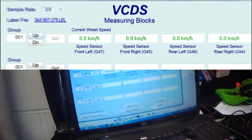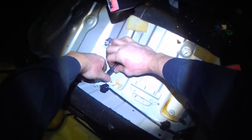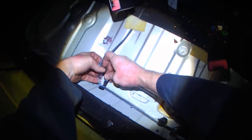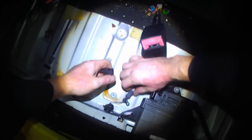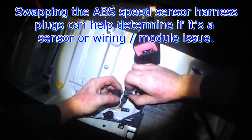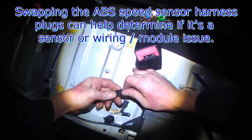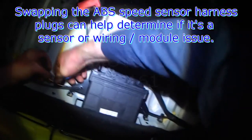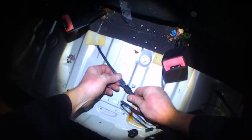I'll just log out real quick. These underneath the seats are the sensor plugs, and what you can do is you can swap the right to the left — and this connector should reach; it has reached before.